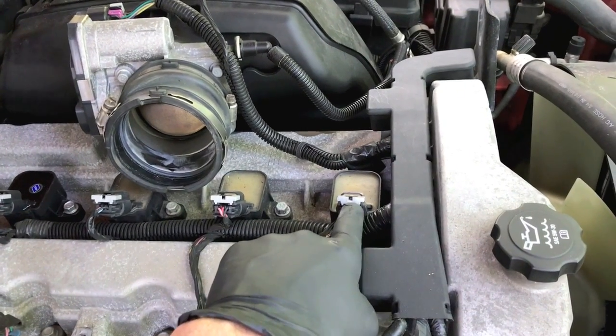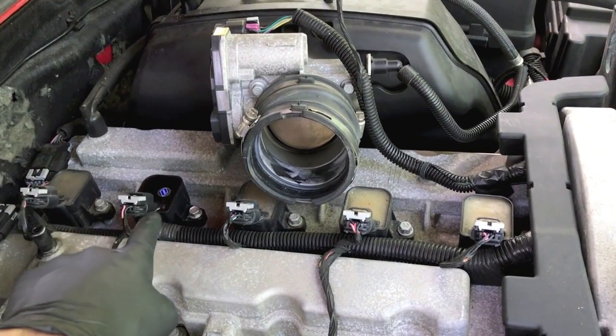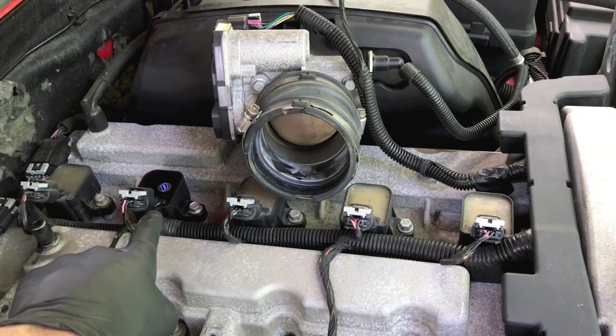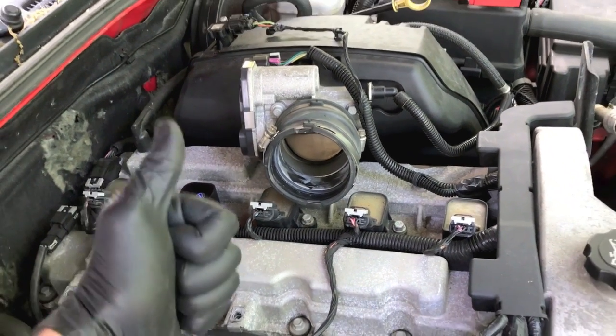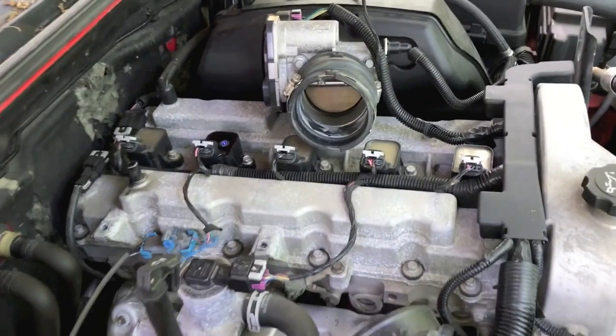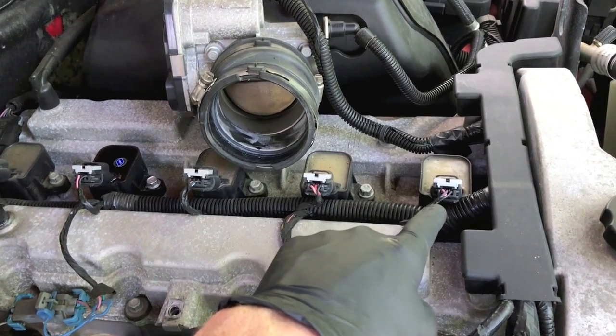From here I'll give you the order: ignition coil number one, two, three, four, and five. In the previous video we walk you through how to replace number four because we had a detected misfire and that one ignition coil replacement solved the problem, which is awesome. At this point, let's direct our attention to the most difficult one that will give us the most pain — ignition coil number one.